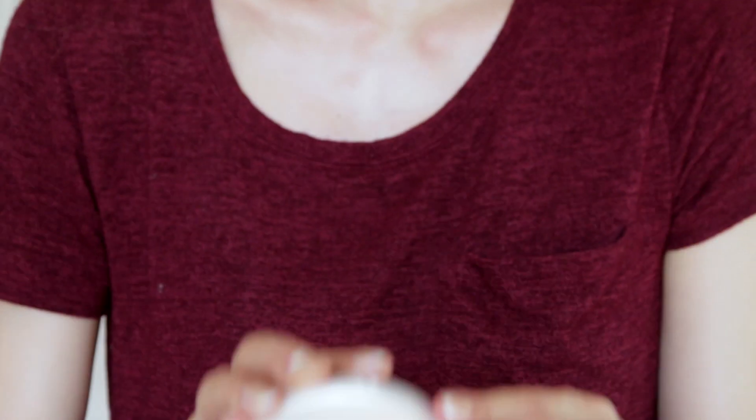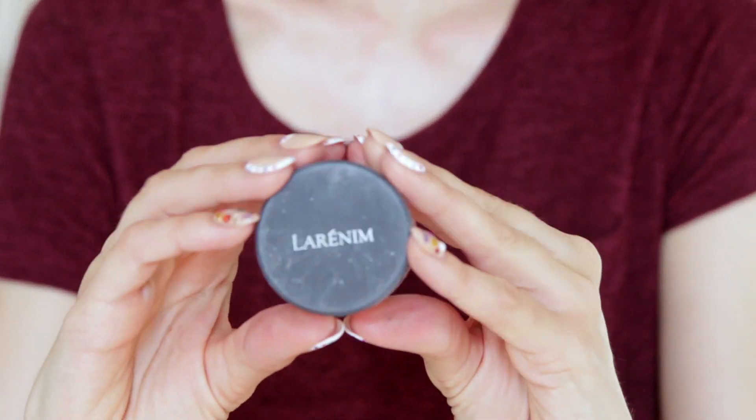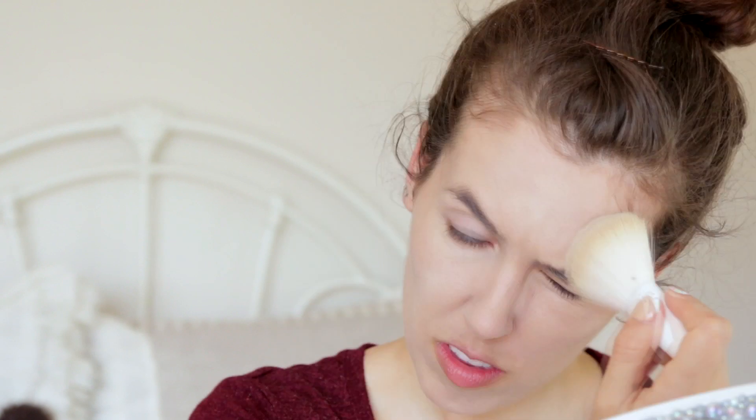Then I'm gonna take my Zuzu D7 — it is their dual powder foundation — and put it on my face using my blender thingy, and a little bit on my neck. Now that my foundation is done, I'm gonna use my Lernum light-to-medium mineral silk powder, which is just a setting powder.